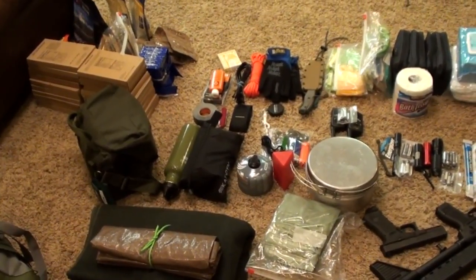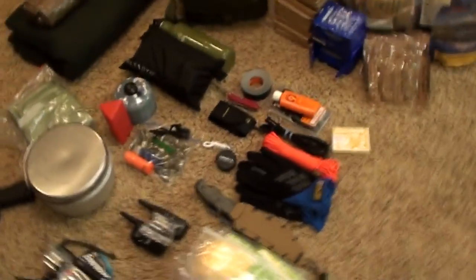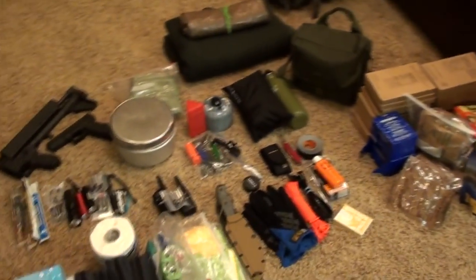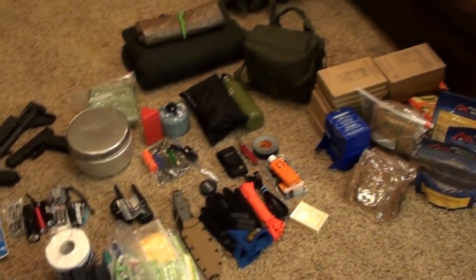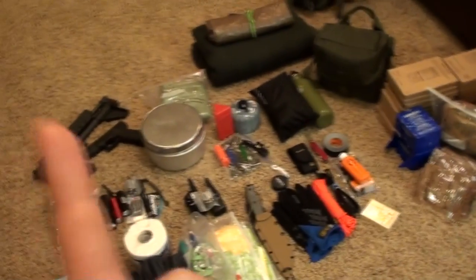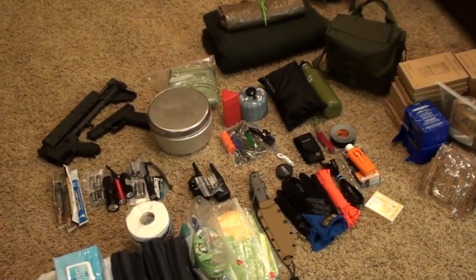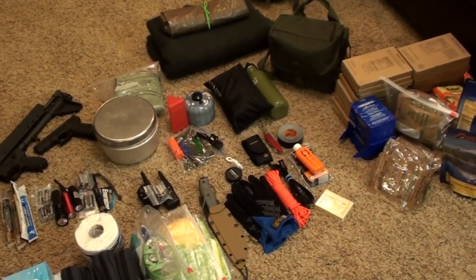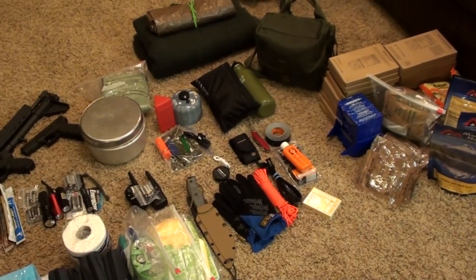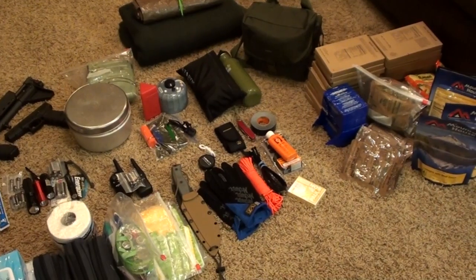Anyway guys, this is just an overview of our 72 hour kit. Like I said, we're going to be breaking these categories into their own videos and showing you our thought process with each one. Don't forget to subscribe, like and share the video, and comment below to let us know what you think. As always, thank you guys very much for watching — we'll catch you in the next video!